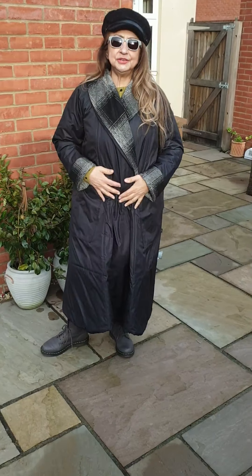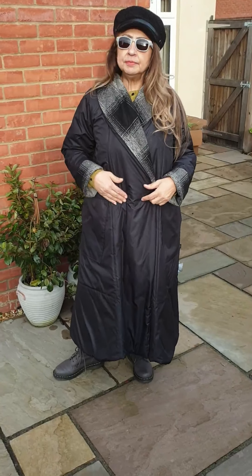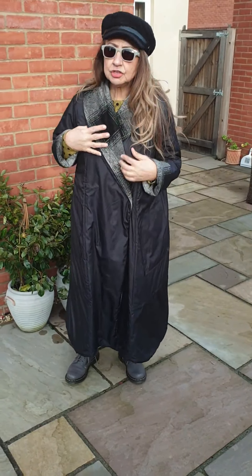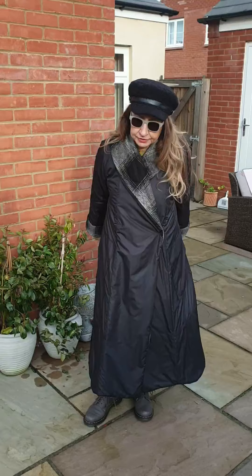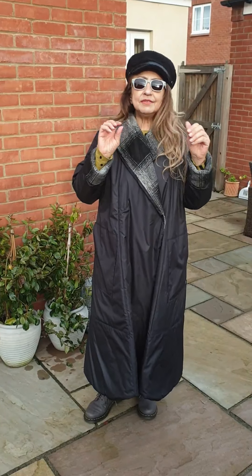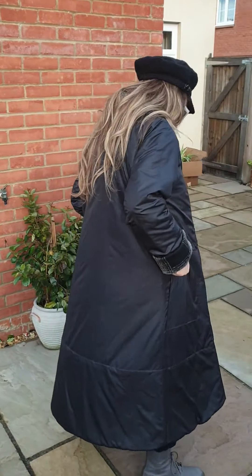Happy New Year to you all! I'm showing you more and more of these New Year's bargains that I'm offering you. I haven't shown this coat before — it's an Elemente Clemente coat and it's reversible. I'm showing you the drizzling side of the coat, a raincoat.